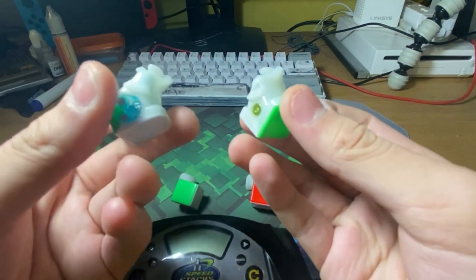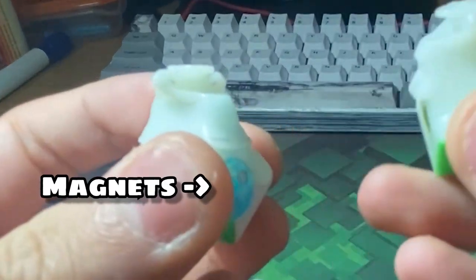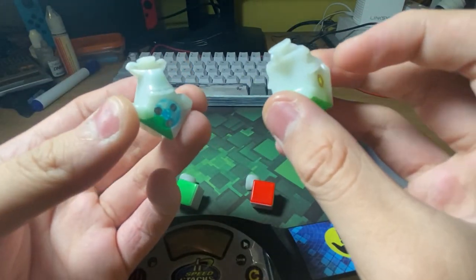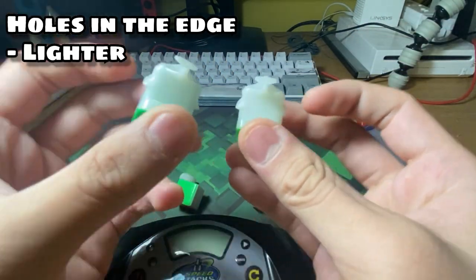For the edges, you can definitely see that the Tengyun V2 is more advanced than the Tengyun V1 because there are more magnets and a customizable magnet system. The reason that the Tengyun V1 is lighter than the Tengyun V2 is because there are holes right between the edges, so it makes it lighter and airier.